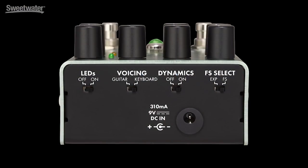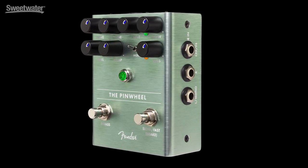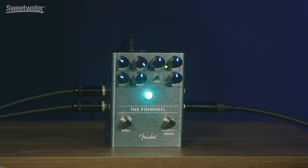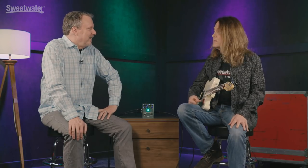On the back of the pedal, we have a voicing switch that lets it work well with guitar rigs where you have a tone stack and a scooped mid response. But there's also a keyboard position that flattens it out so it works better with a full-range monitor or a keyboard amp. There's also an external footswitch or expression pedal controller that can be switched between an expression pedal and a footswitch to control the speed. You can turn the LEDs on and off as well. And it's true stereo in and out — the stereo spread on this thing is awesome.